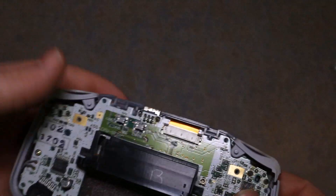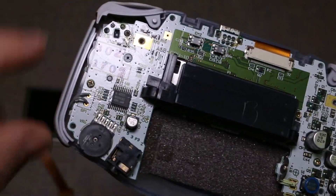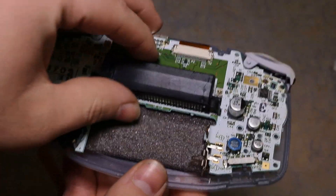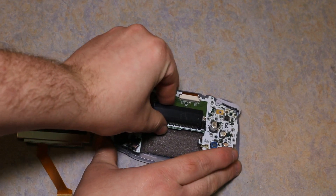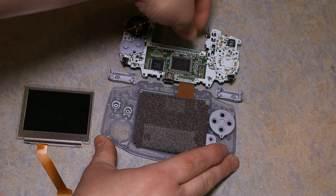Here is the back part of the Game Boy. There are some more screws I need to unscrew — these are Phillips heads. Those screws are officially taken out, so now I'm going to set this down right here and we can lift up on the board, just like that.